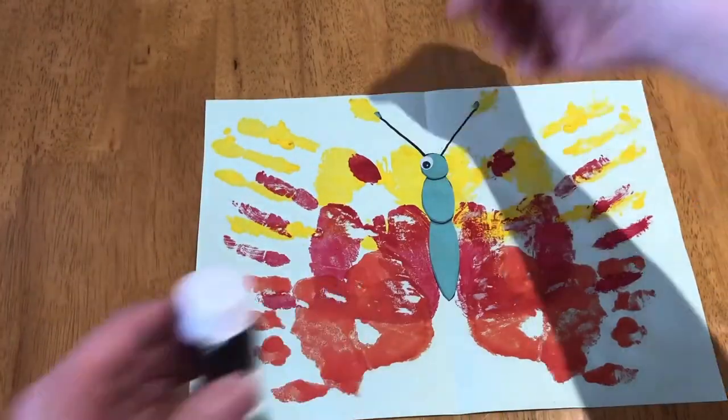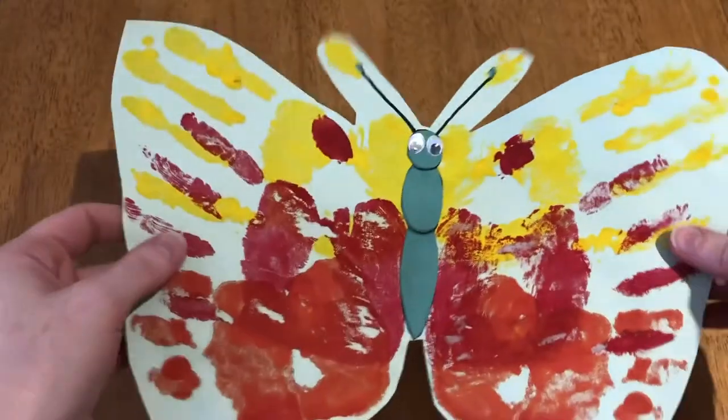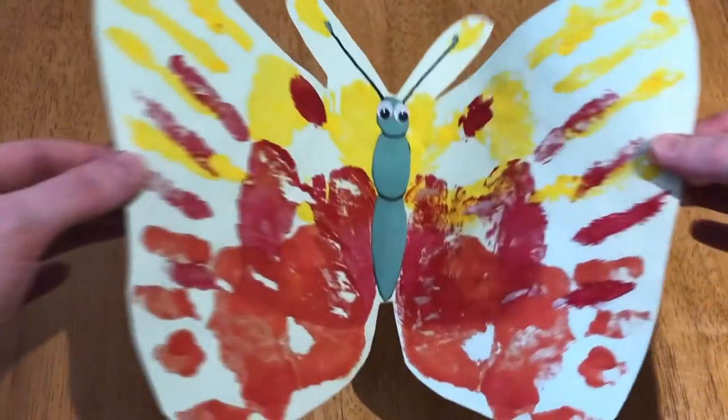You can add some googly eyes or just draw these in. Then cut around the outside and there you have your family butterfly handprint keepsake. I hope you found that helpful. See you next time!